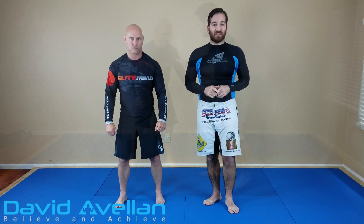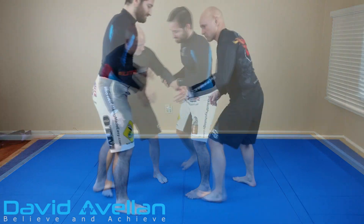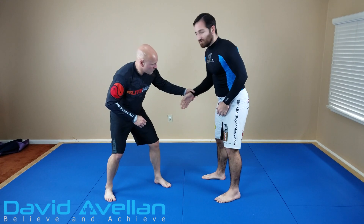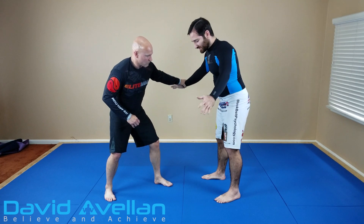So let me go ahead and show you how that looks. Let's go ahead and break it down. The setup I'm going to do: he grabs my wrist, same side, and all I'm going to do is I'm going to cross wrist here.